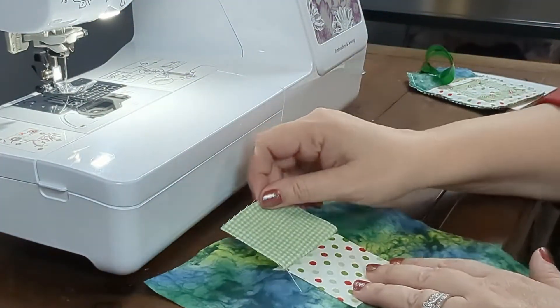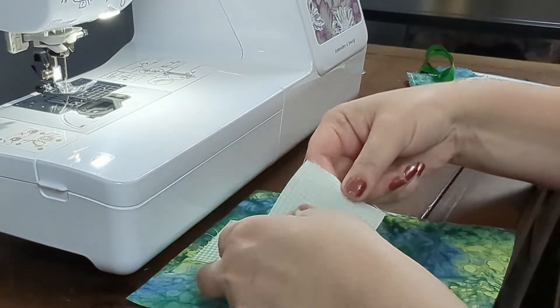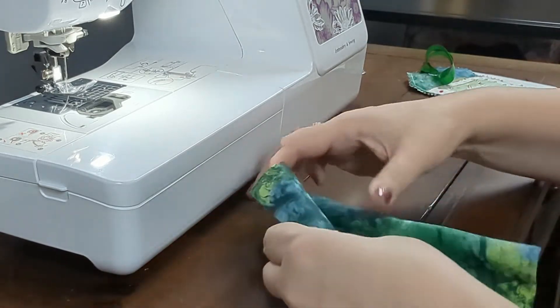Fold the scrap fabric up and give it a good finger press. You'll do the same thing to the bottom of the first scrap piece — right sides together — and sew a quarter inch seam at the bottom this time.